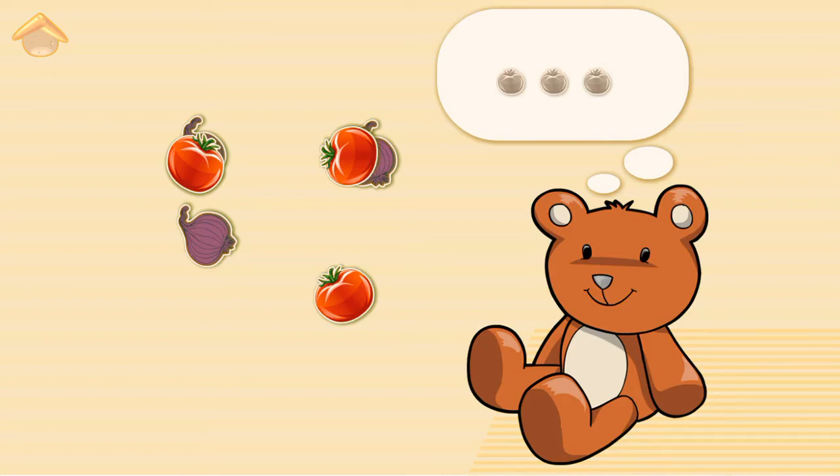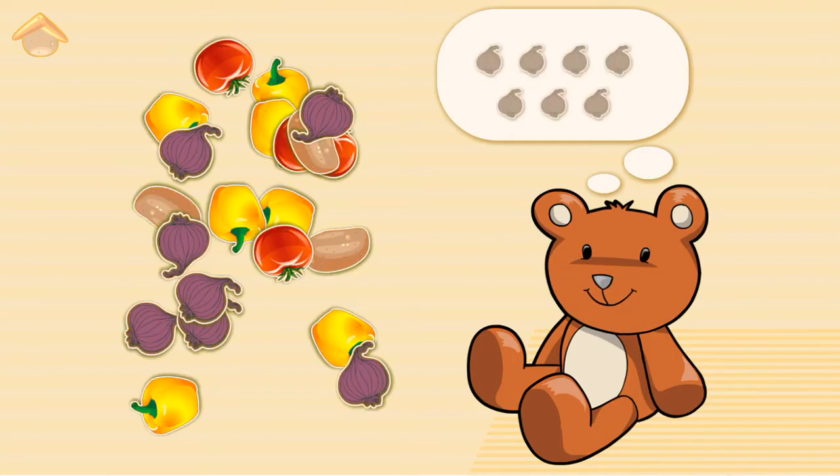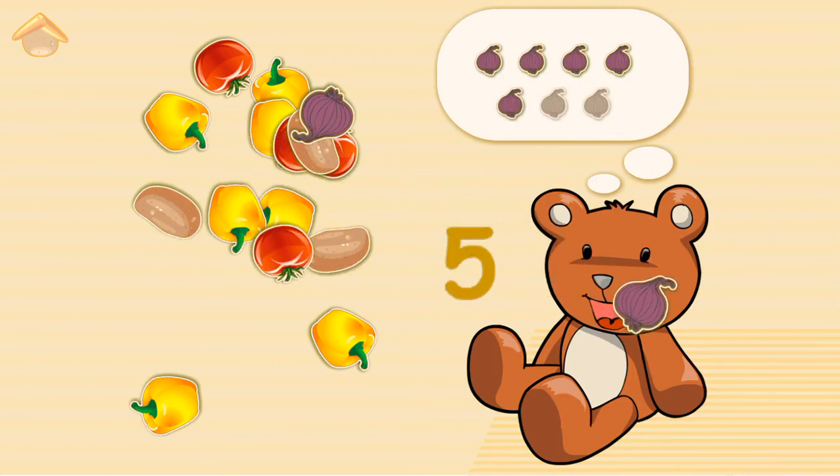Turnip. One, two — No! Three — No! Four, four, five, six, seven.